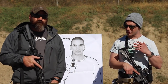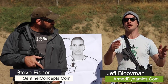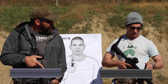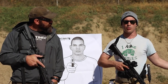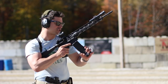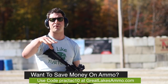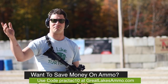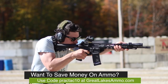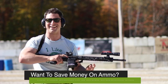So go to sentinelconcepts.com to learn more about Steve Fisher's offerings and where he's going to be. We're going to cinch this down, make the adjustments since we changed the position of the sling, and let's burn one down — you guys want to see some shooting? We're firing 55-grain brass-case full-metal-jacket ammo from Great Lakes Ammo. Go to the description box to get the promo code and save some money on ammo. Thanks for watching.